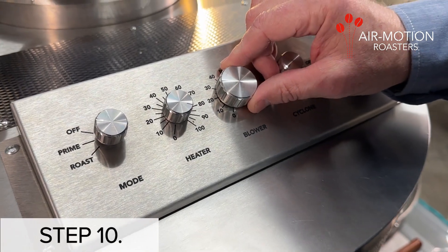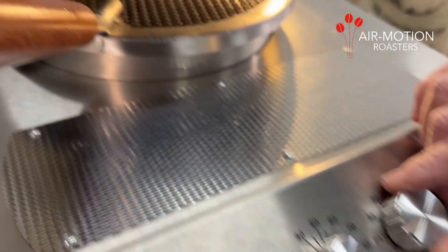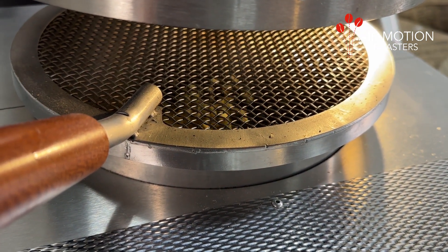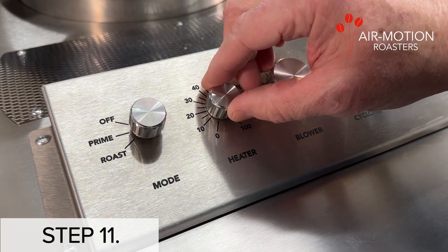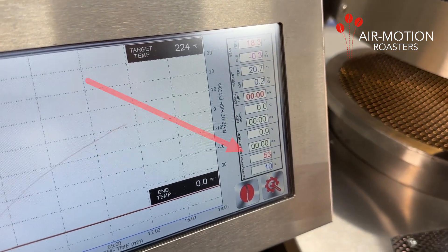Step 10: Turn the blower control dial up gently so that the coffee beans lift to a height so that they are touching the roast chamber screen. Step 11: Turn the heater control dial to initial setting, normally between 90 and 100%.